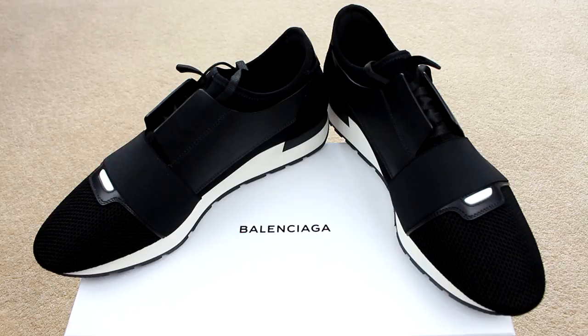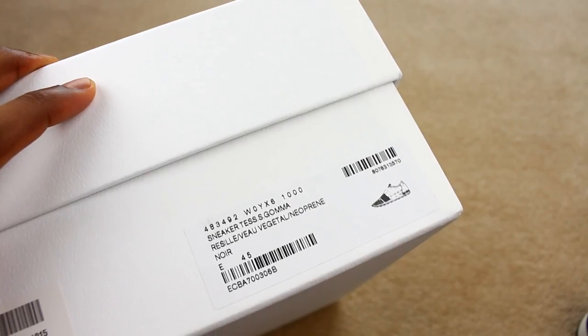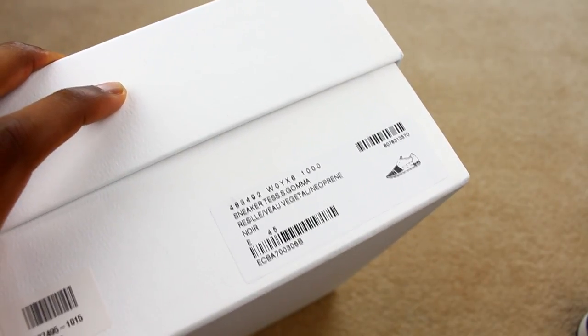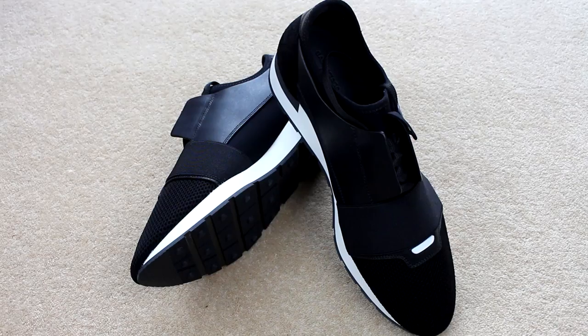I'm a size 11 in the UK, which is an EU 45. I've got these in that exact size, so as you can see I've gone true to size with a 45. These fit fine — I'll put them on in a minute so you can get a sense of what they look like. In general, I think getting these in your normal size should be all right.